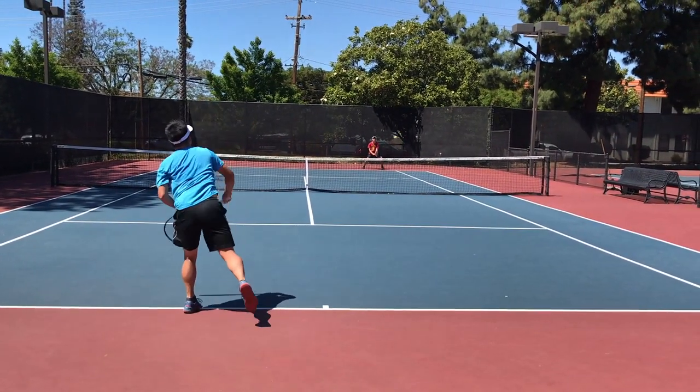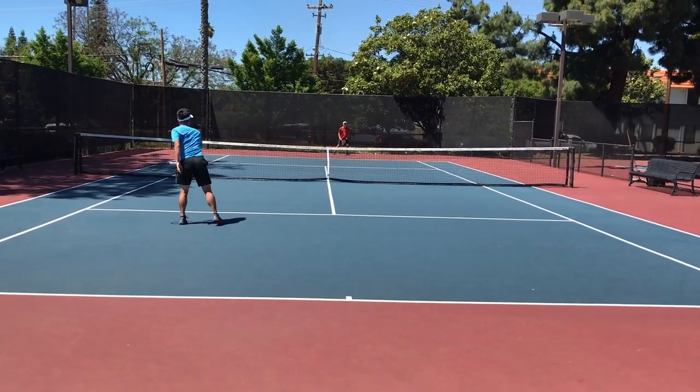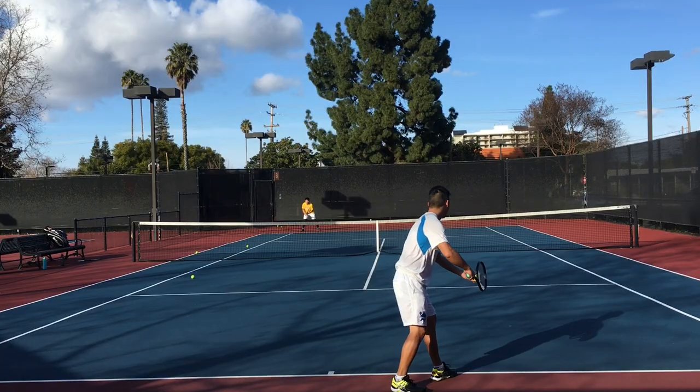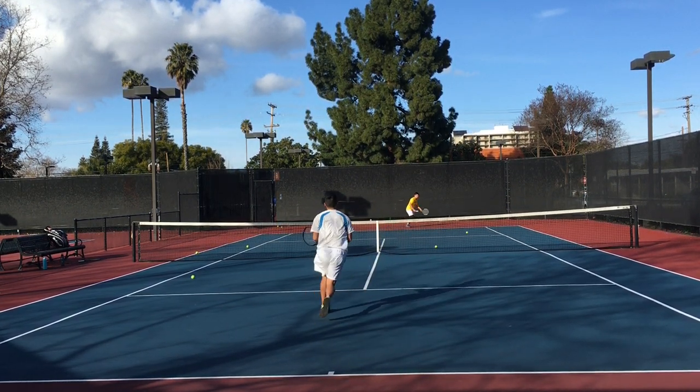As you can see, forehand has a huge strike zone, taking the ball at head level — no problem. Whereas a backhand, you really got to hustle up to the ball so it doesn't drop, and hit it in your strike zone.